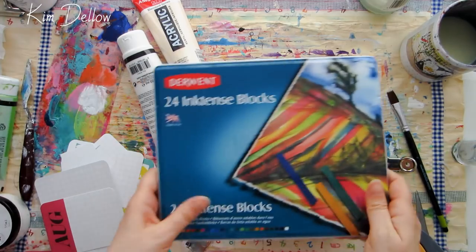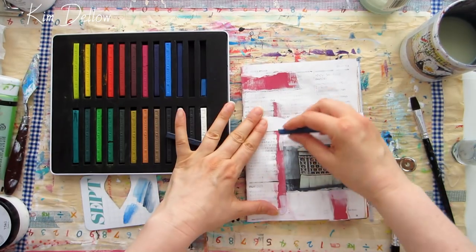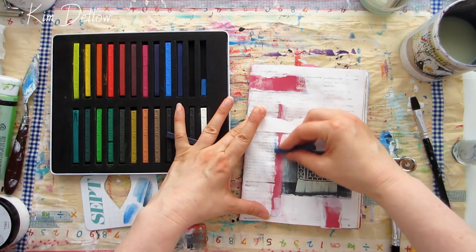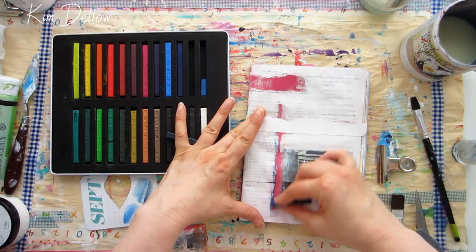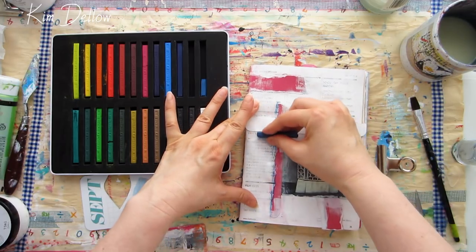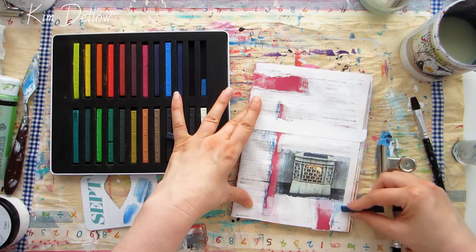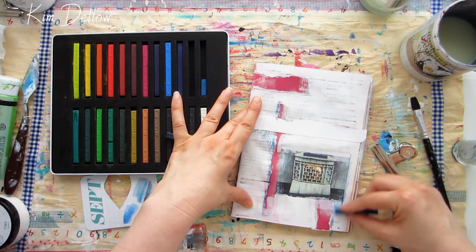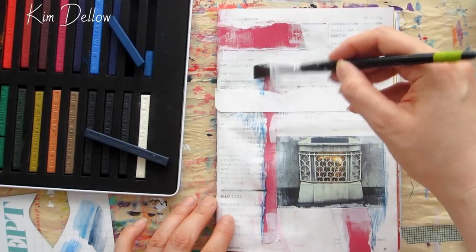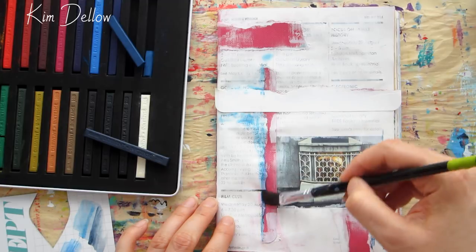Let's get at it with the Inktense blocks and application technique number one, which is direct to project. These blocks are great for just scribbling onto paper. They are a little delicate and can snap into smaller pieces, so do be a little bit careful about that. But otherwise you can get some nice and expressive marks with them — you can use the tips, the edges, the sides, whatever you like.